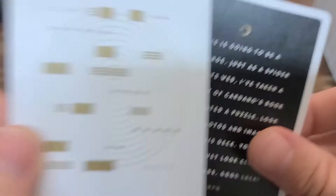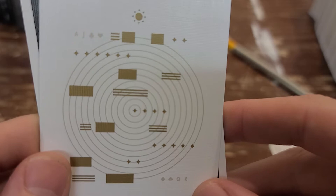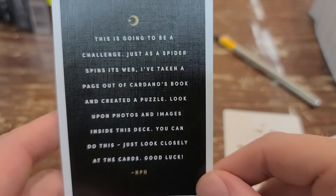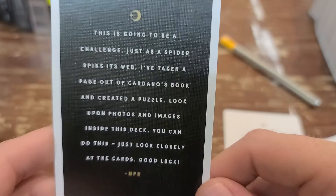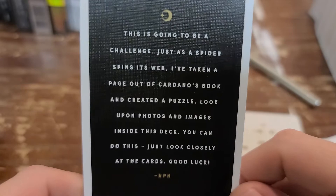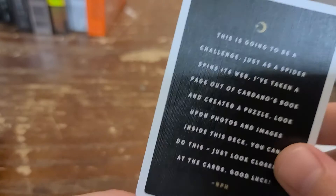Wait — unless I totally missed something. Because here's this card. It says: 'This is going to be a challenge. Just as a spider spins its web, I've taken a page out of Cardano's book and created a puzzle. Look upon photos and images inside this deck.' Okay, he's having a nightmare with this one.